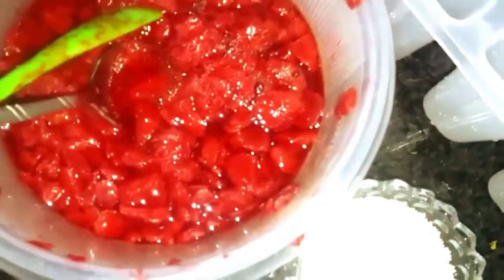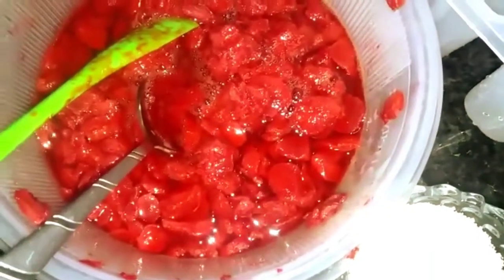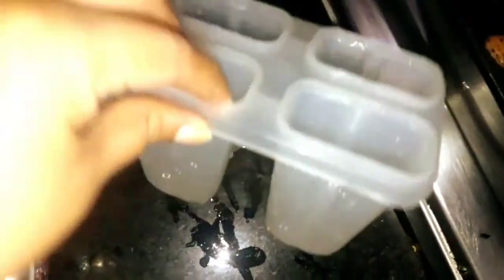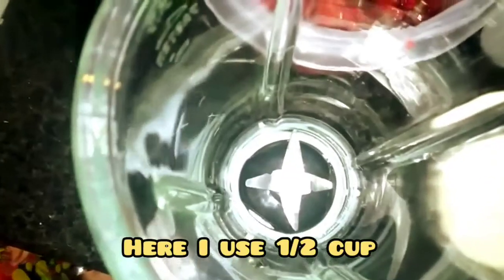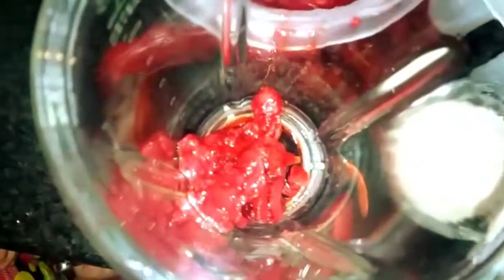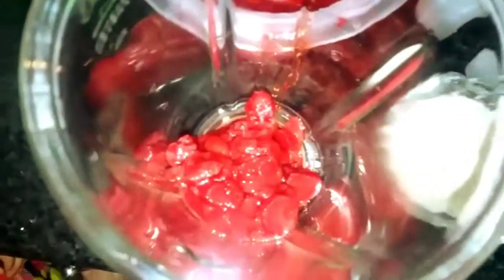When you make fresh fruit ice lollies, there is no need to add water. You can play with any kind of flavor in these ice lollies. These are the molds I use — you can use any kind of cup or mold you have available. I used half a cup of sugar here; you can adjust the amount according to your taste.